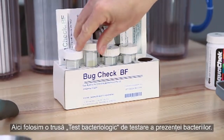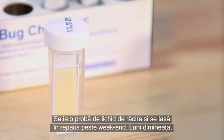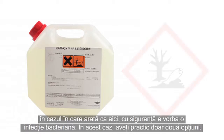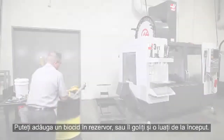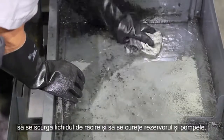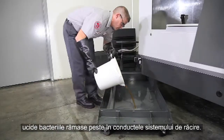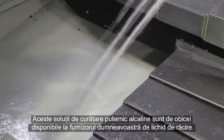Here, we're using a bug check bacteria test kit. Take a sample of the coolant and allow it to sit over the weekend. On Monday morning, if it looks infected, you definitely have a bacterial infection. In this case, you really have two options: you can add a biocide to your tank or empty it out and start over. Since biocides are hazardous chemicals, usually the better option is to drain the coolant and clean the tank and pumps. Then, prepare a high alkaline cleaner and pump it through the system to kill the bacteria that remains throughout the coolant plumbing. These high alkaline cleaners are usually available from your coolant supplier.